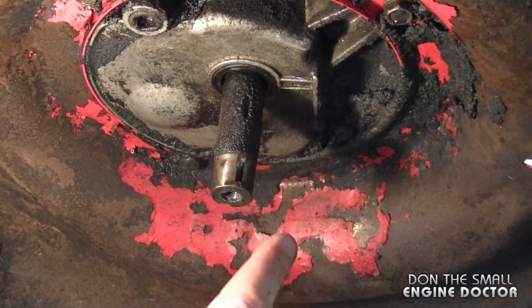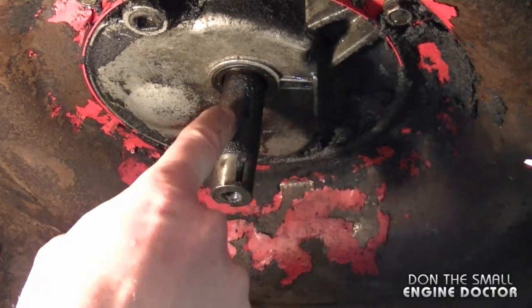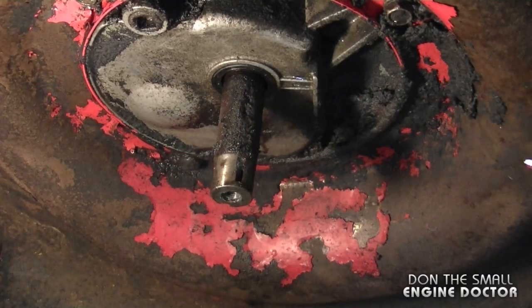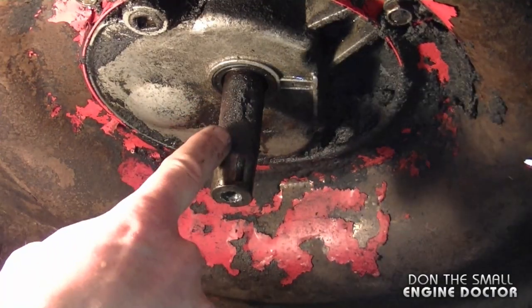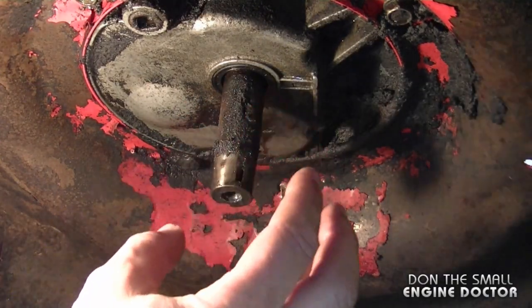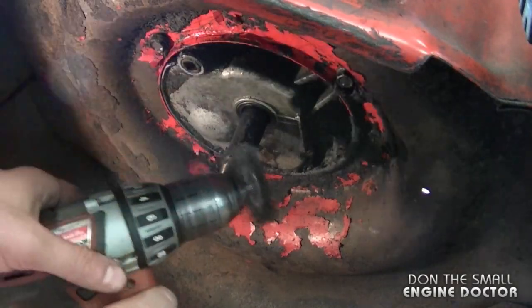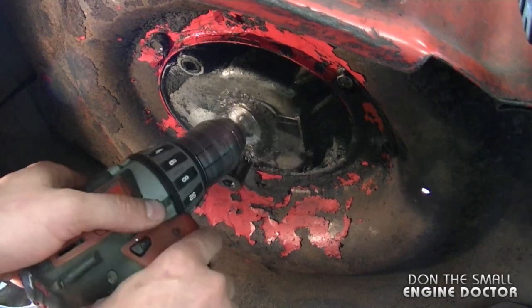I'm going to clean off all the dirt on the shaft before I remove the seal. The reason I want to clean the shaft is so that putting on the new seal will be much easier and it will not damage it. To clean the shaft I'm using a wire brush on a drill — make sure you wear safety glasses.